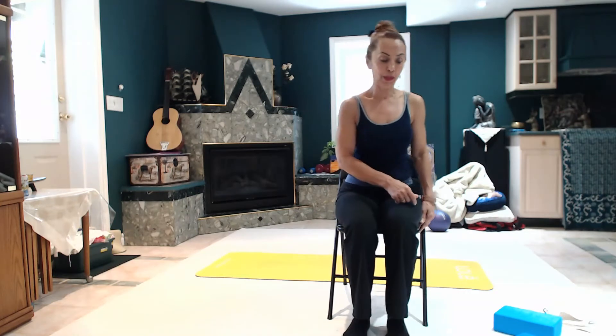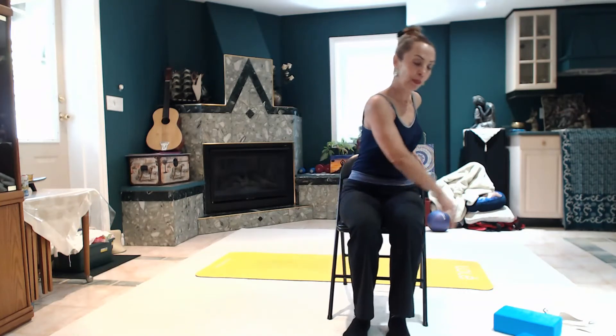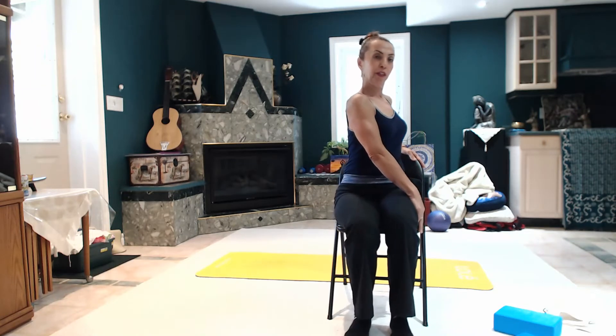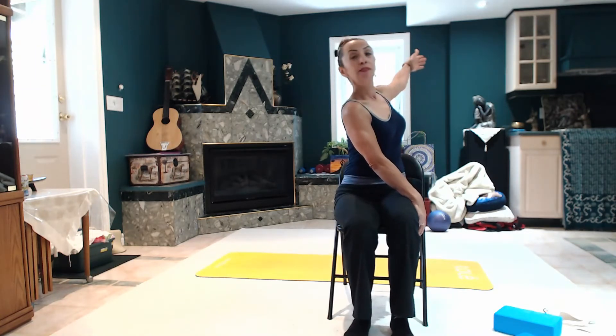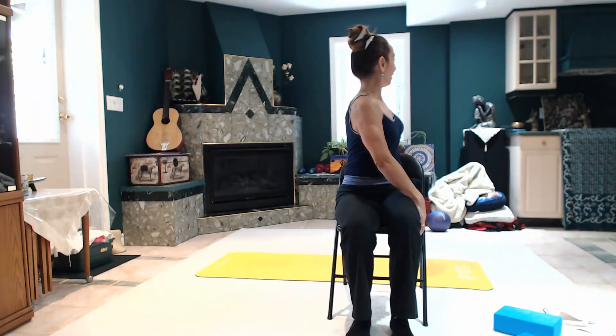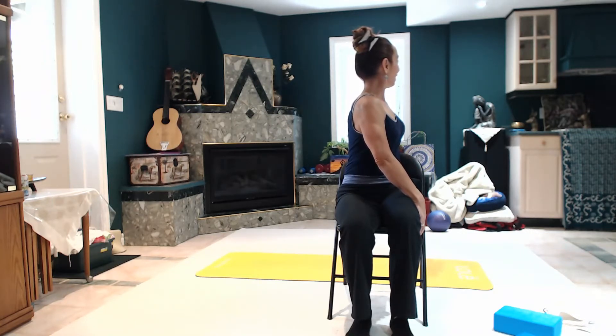This time we're going to go deeper — a little bit deeper by either holding our thigh or the chair to stabilize. Then lift the left arm up, straight, and look. Five, four, three, two, one. And come back, nicely relaxed.